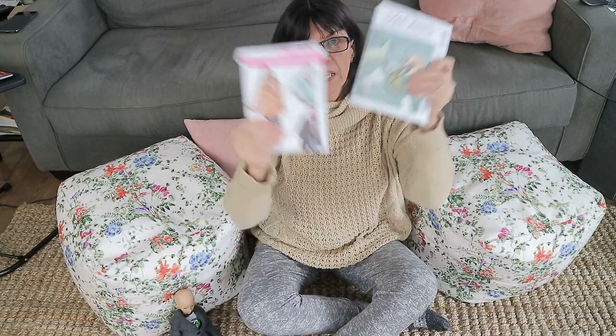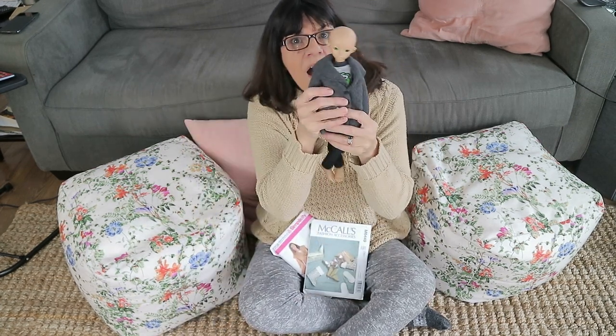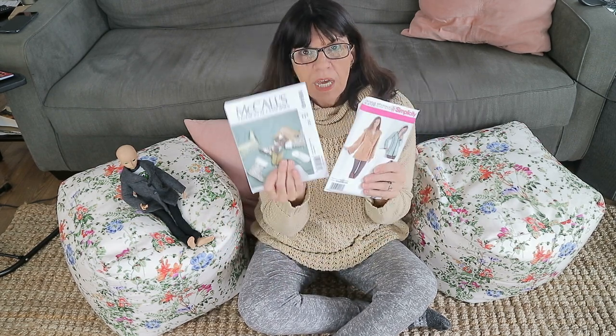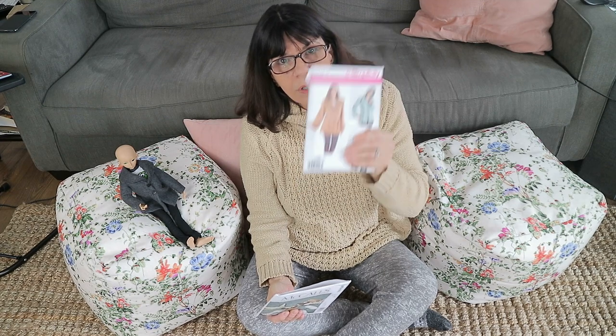What I've been promising you guys for a while is how to take an adult pattern — just a normal adult pattern — and shrink it down to make it a pattern for your BJD doll. First of all, I want to make this really clear: this cannot be done with every single pattern out there. It will take a certain type of pattern, and you will have to look at the pattern itself to decide if it can work or not.